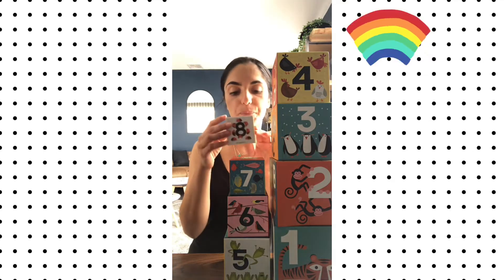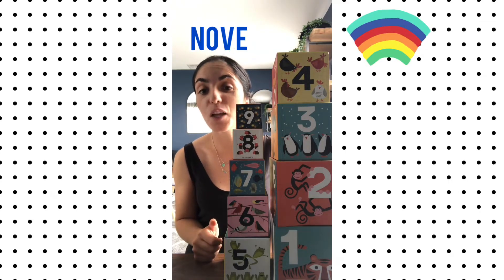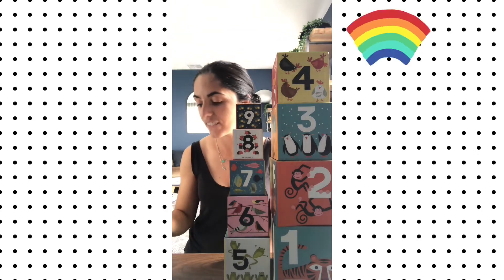What have we got here? Otto. Otto. Nove. Nove. Lucky last.